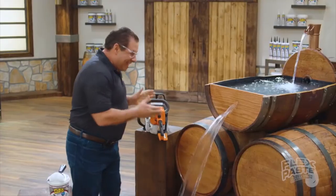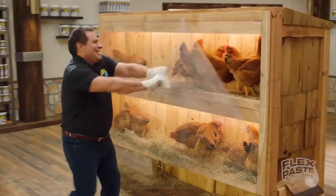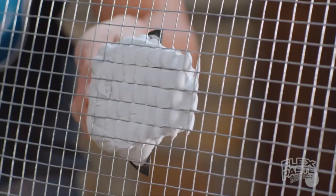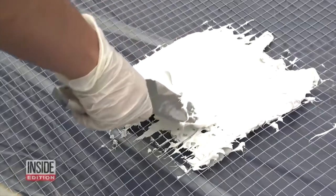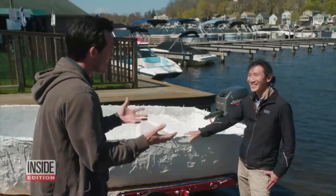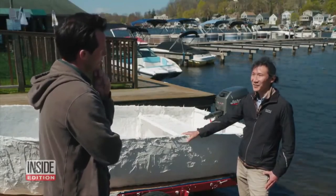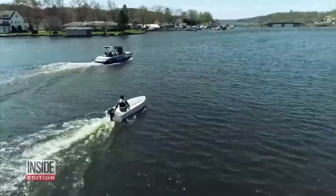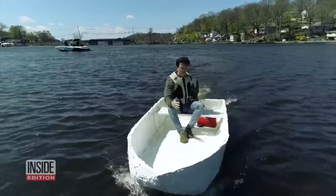When Flex Paste came out, Phil demonstrated its ability to repair chainsaw damage on a wooden wine barrel and even seal up a chicken wire boat. We decided to give it a try and actually built a boat with it. This got Inside Edition's attention once again, and they decided to test the claims for themselves. Both tests were a smashing success — 'So far it's holding up, there's no water leaking in, this thing's working pretty good' — and no one was happier than Phil Swift himself: 'Absolutely flex-tastic!'